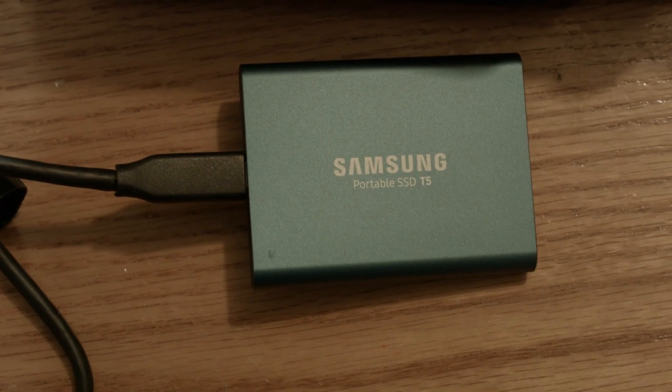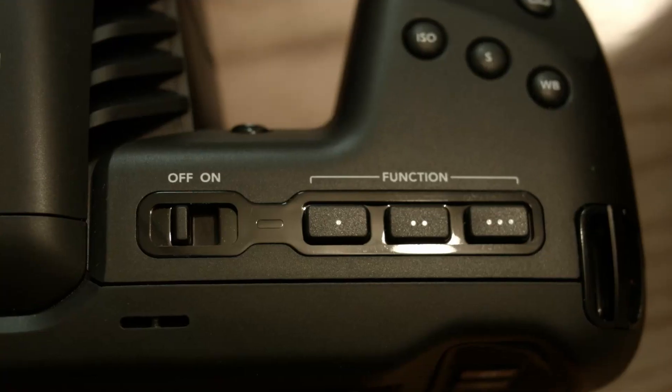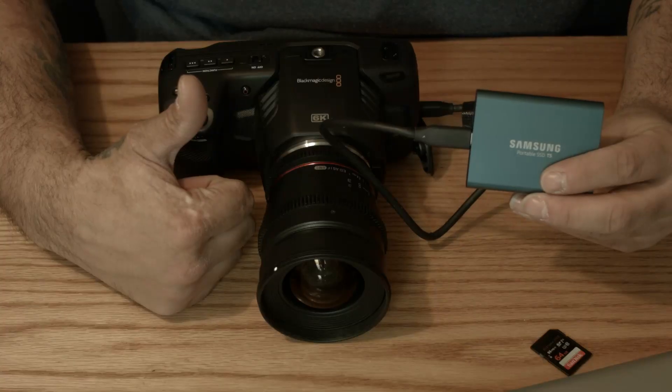If you are a Blackmagic Pocket 6K owner, or even a 4K owner, and you're looking for a reliable hard drive with no dropped frames, the Samsung T5 is a beast.